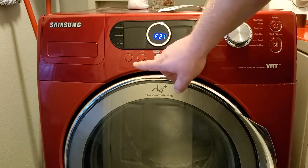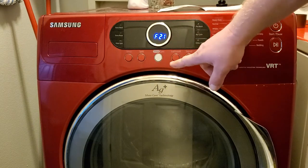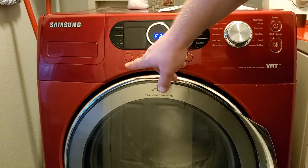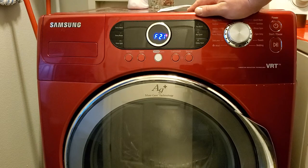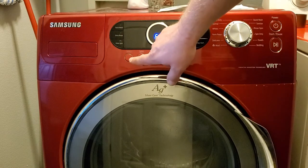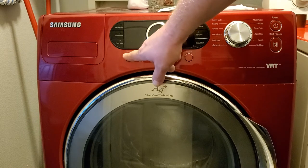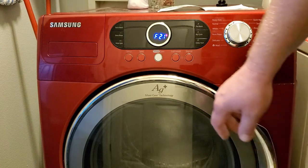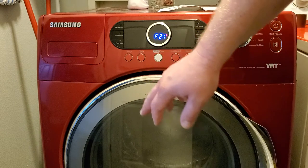You have Temperature, Spin, Silver Care, and Soil Level buttons. By pressing the Temp button, you're activating your water valves — that is the dispenser. Each time you press Temp, it activates a different water valve, so you get to check for leaks and whatnot.